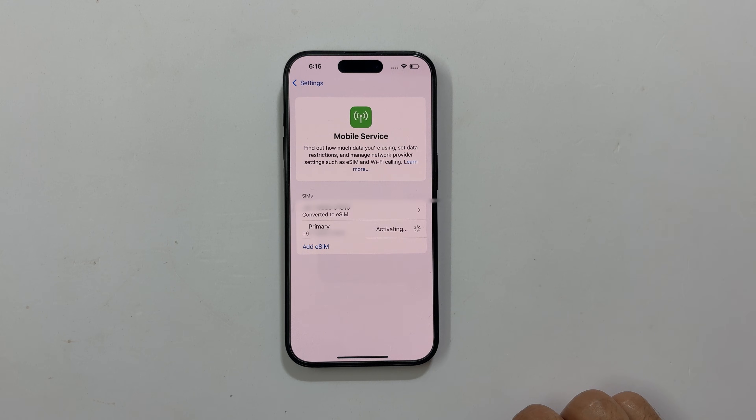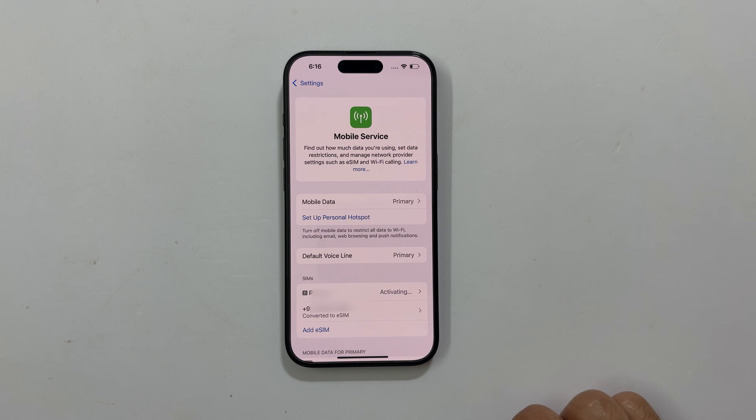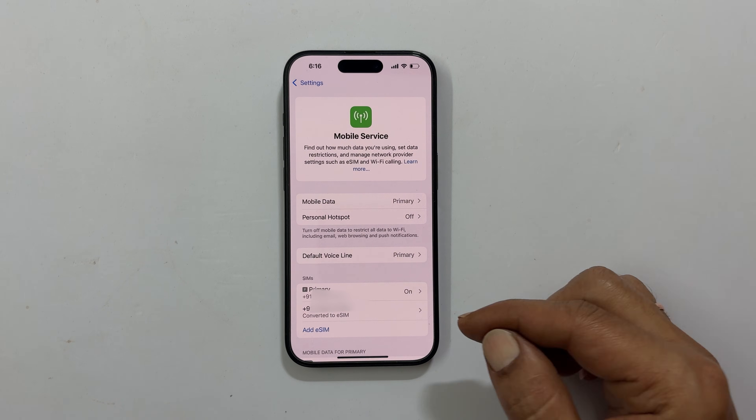Wait for some more time. Now your eSIM will become primary. Your physical SIM will lose the network connection and the eSIM will start showing the network. The physical SIM status will change to converted to eSIM.